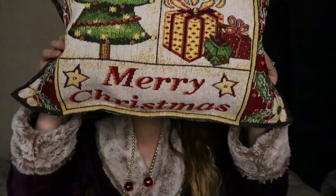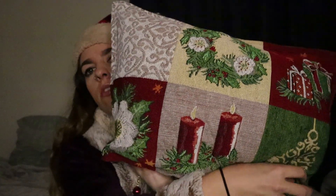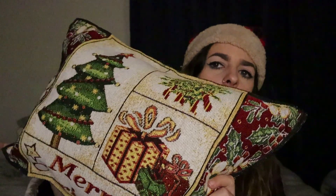A good idea I saw on another YouTuber's page was to get dollar store Christmas placemats and actually make a pillow out of them. I took two different ones — one says Merry Christmas and the other side has some nice Christmas scenes. It's pretty basic: you just hot glue gun each side, leave one side open, stick fluff in it, then hot glue that shut and you've got yourself a pillow. I got a big bag of cotton at Goodwill for like a dollar.